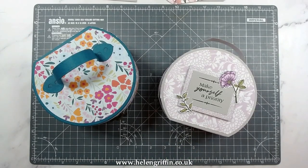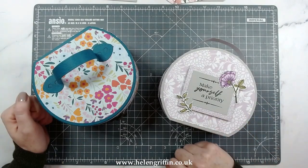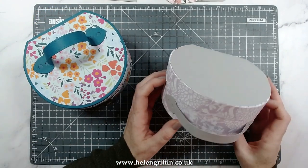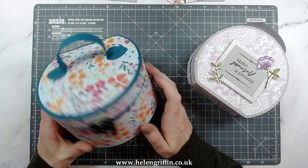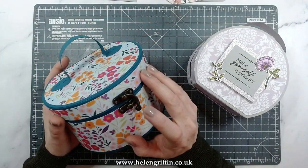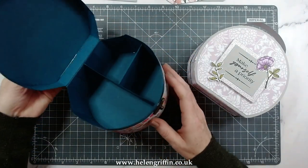Hi everyone, it's Helen here and thank you for joining me for today's tutorial. We're going to be putting together the highly requested vanity case. You can make two styles with this — the die set was primarily designed for this box here, but you can adapt the lid to have it on the outside. Here is the vanity case — you can put the handle wherever you want, and I've used a box latch here.